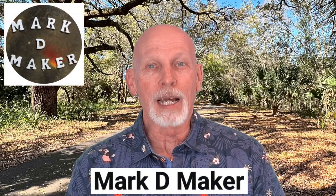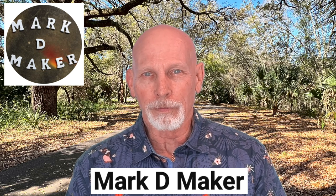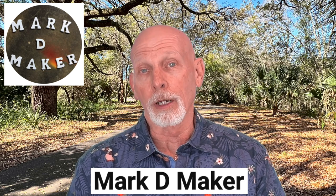Let's start off at the YouTube channel called Mark D. Maker. That's where Mark Taylor is providing some information this week on how to prep your wood carving prior to painting and some of the different options that you have and could use.